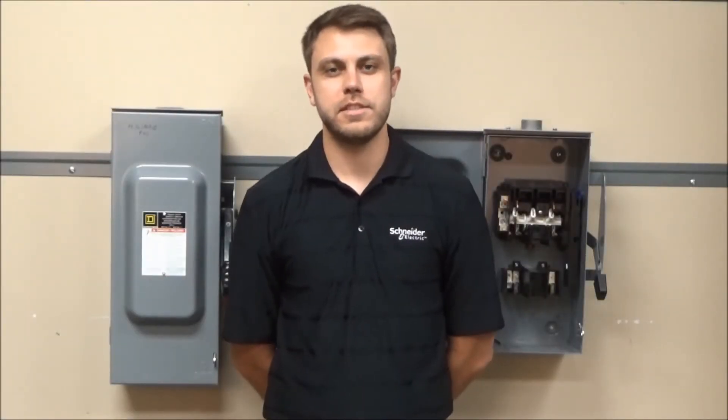In this video we will be discussing the differences between our general duty and heavy duty safety switches. One of the differences between the general duty and heavy duty safety switches is the volts and amperages. The general duty is rated 240 volts maximum and the heavy duty is rated 600 volts maximum.